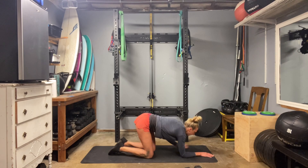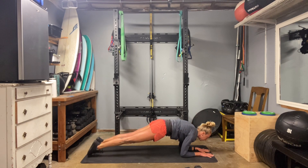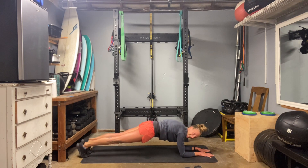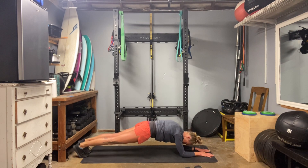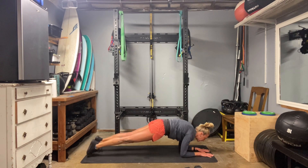And then we're going to go into a body saw. Start kind of back behind those elbows and then drive forward — not too fast. We have another round to get through. Six, this is focused on that core. Seven, eight, nine, and ten.